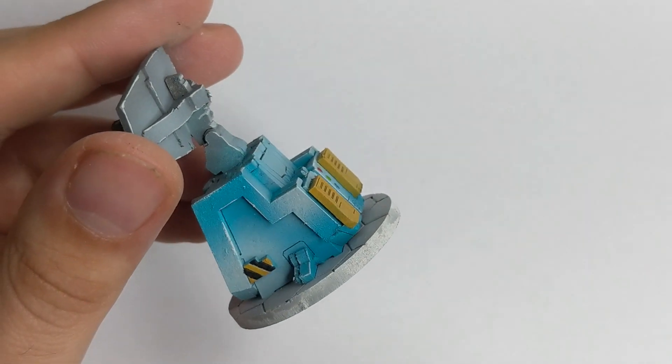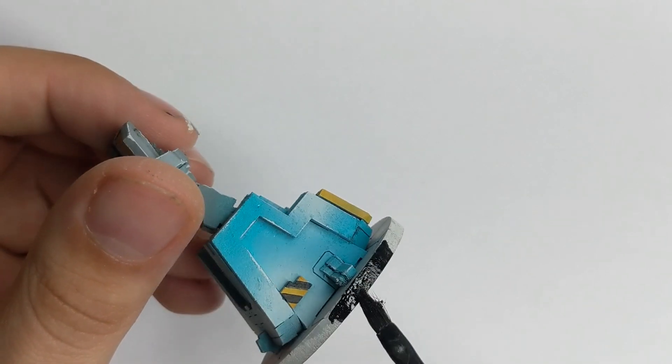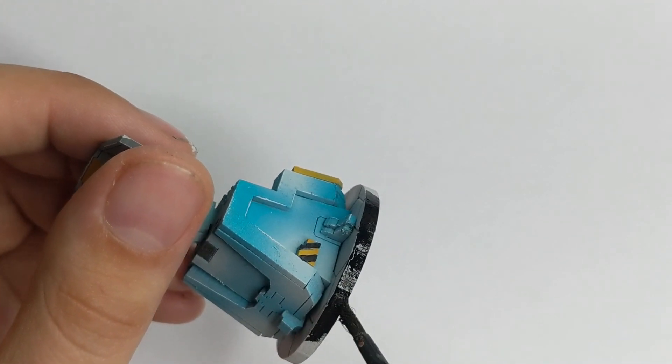Lastly, I will paint the rim of the base black. If you are interested in how I painted these bases, it's my first ever uploaded video on this channel.